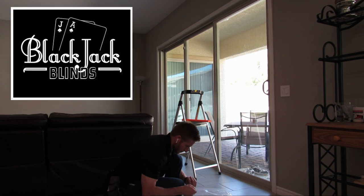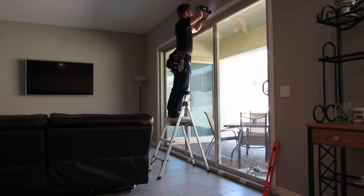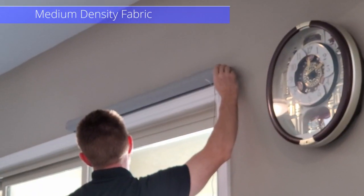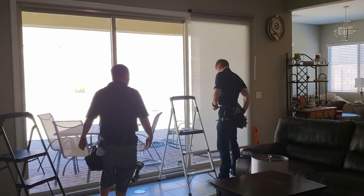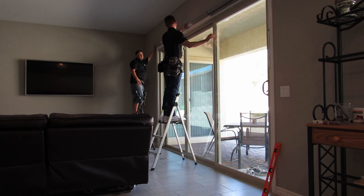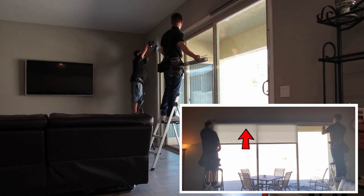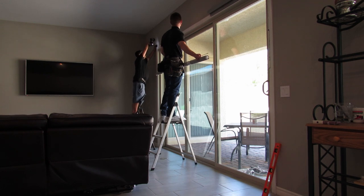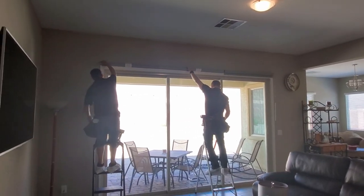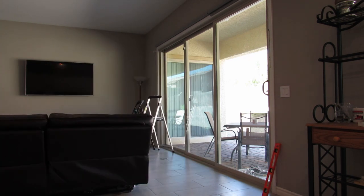Once we decided on Smart Blinds, I called Jeff Wilcox from Blackjack Blinds. With Jeff's help, we decided on the color, fabric, and the density of the fabric — which means how much light can shine through it. We chose a medium density fabric to let some light in, but not too much. We had to decide how many motors we needed. With three sliders, we could have up to three separate motors. We decided to go with two motors: one controlling the far right sliding door, and the second controlling the large shade on the left covering two sliding panels — essentially one-third and two-thirds of the sliding doors. We chose this option because of cost. Each motor runs about $250, and by having only two motors, it saved us about $250.